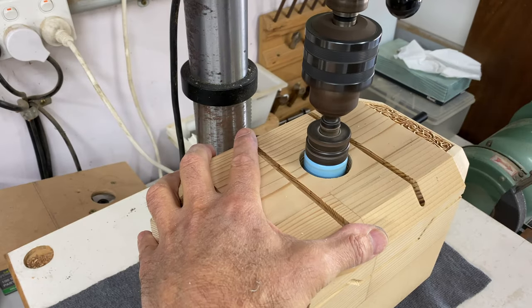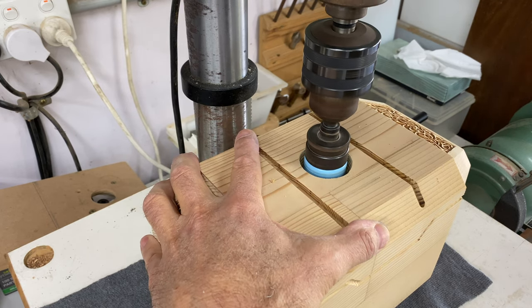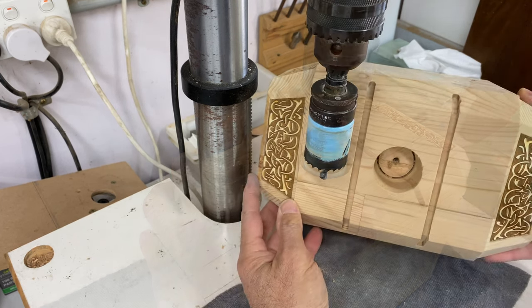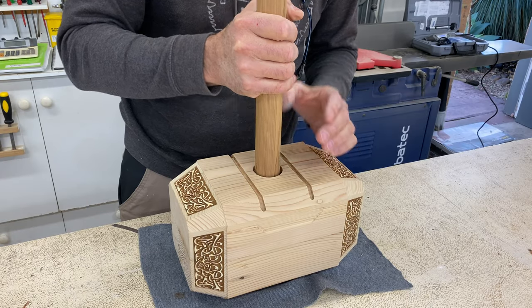To fit the handle I first cut a hole for the cover piece and then a smaller hole the same size as the handle. To clean out the timber left by the hole saw I just broke it out with a screwdriver. I then glued in the handle and left it to dry.